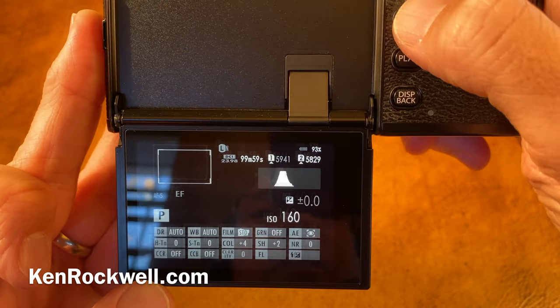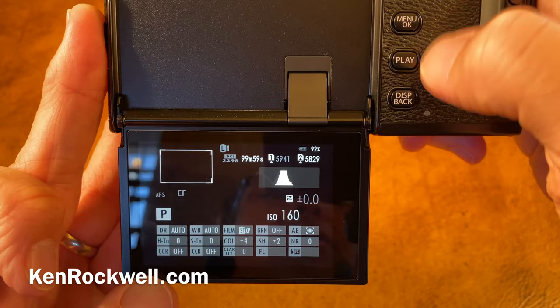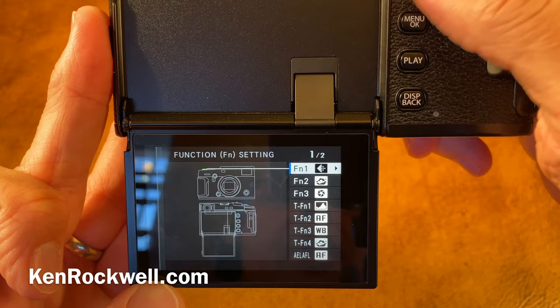To program the FN buttons, most people would do it the hard way and go through this — go to wrench, go to button dial setting, and look for whatever it might be. Here's the trick: hold display back several seconds. Boom — there you go. You can set these any way you want.